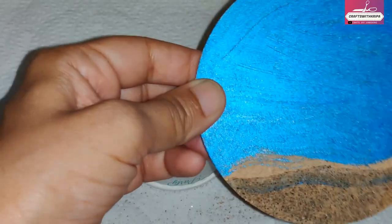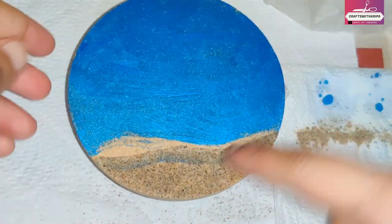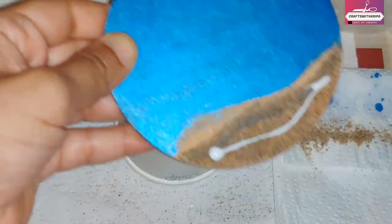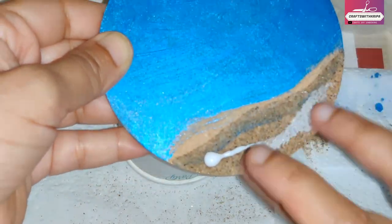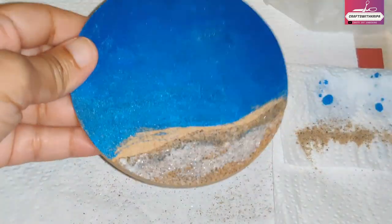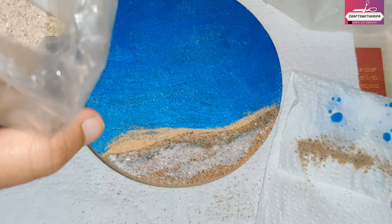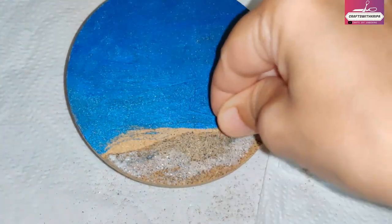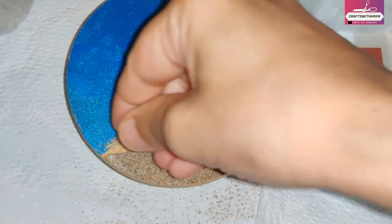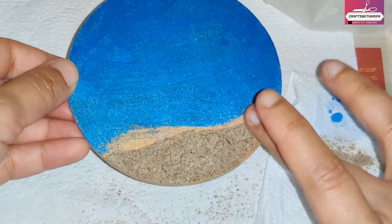Once the glue is dry, shake off the excess sand and repeat the process if you feel there are any gaps. Put the glue, spread it around, sprinkle sand, dab it until it sticks, and allow it to dry. This also allows you to create texture in the beach area. Alternatively, you can mix sand with resin and spread it over the part where you want the beach to be.